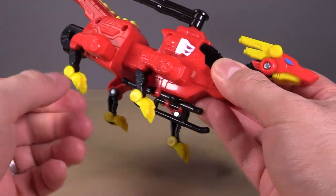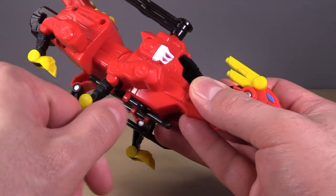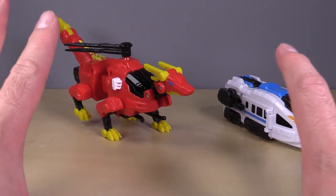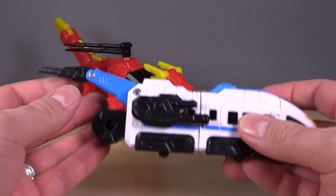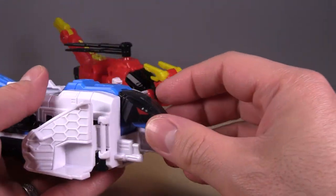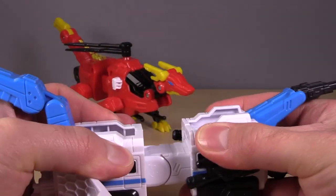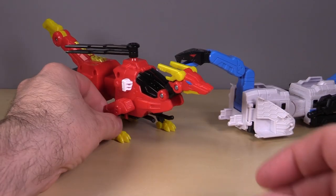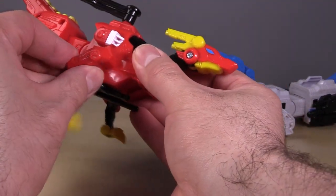The only issue with the dragon in dragon mode is that the claws are pretty loose — they don't really have much staying strength for holding it up, but it does stay there as long as you don't fiddle with it too much. The train is easy to transform as well. Come to the back and flip up the section that looks like a gun to form a tail. Come to the very front and split the front of the train apart, then extend the snake head, which does open and close. You can extend the body so you have a more elongated snake.